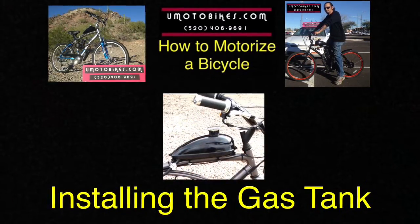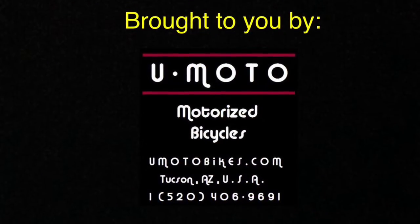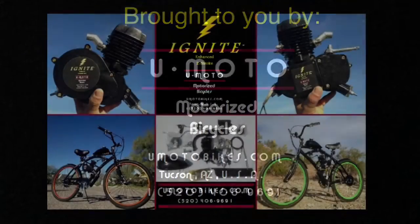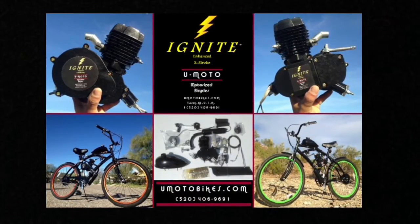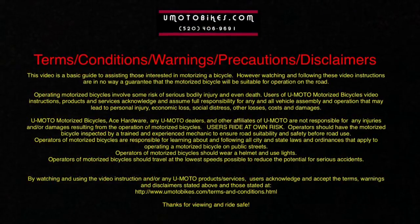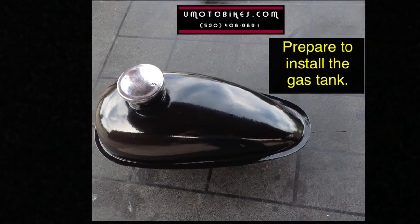Installing the gas tank. Prepare to install the gas tank.